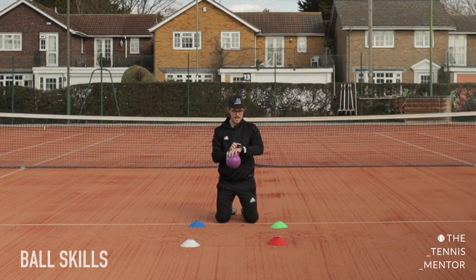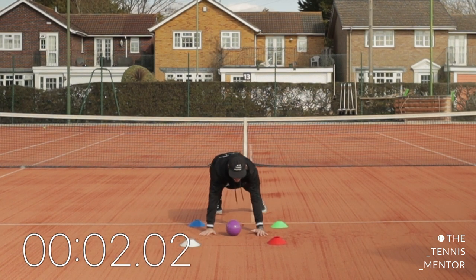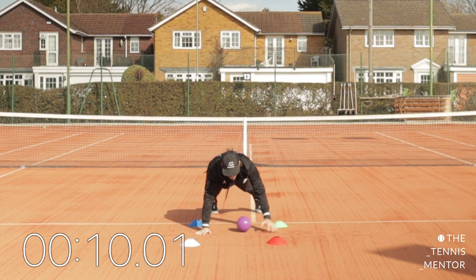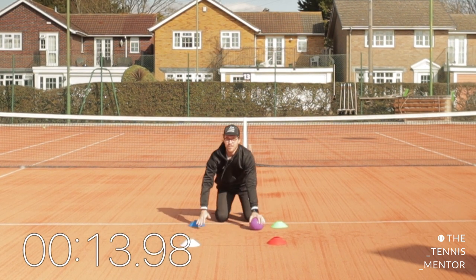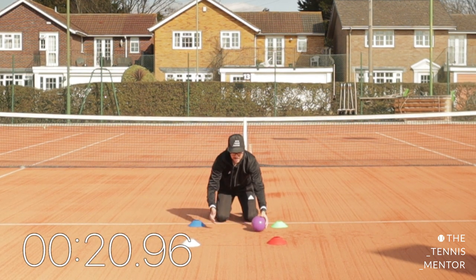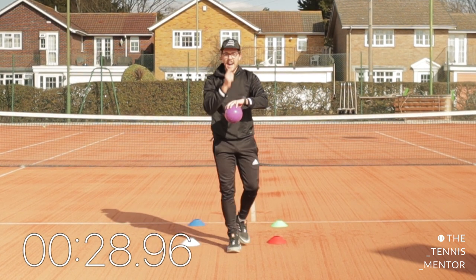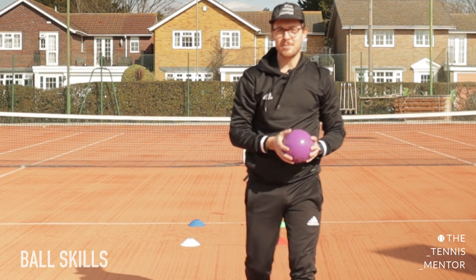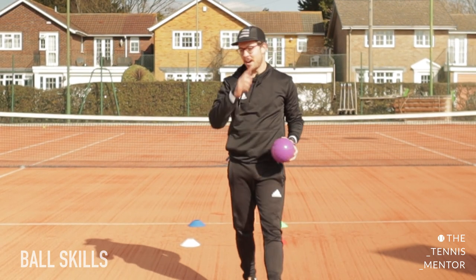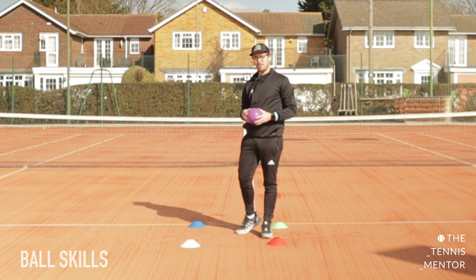We're going to set a 30-second challenge to see how many hits you can do. Let's see if you can do 10 hits. Your time starts now — off you go, make sure you're counting. If the ball goes out of control or your knees have to come down, that's okay, you can carry on your score. 10 seconds to go, keep counting — and stop there. Well done! Shout at the screen — how many points did you get? It's a tough one but we are on lesson five, and that's how you're going to get stronger and be ready to play real tennis on a real court.